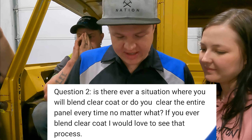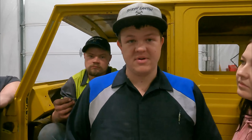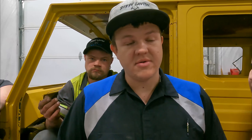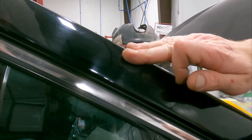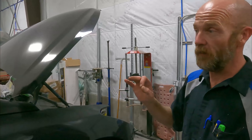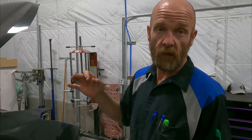Someone asks: is there ever a situation where you blend clear coat, or do you clear the entire panel every time? I never ever blend clear coat. The reason is it will fail — I try to minimize failures. If an insurance company tries to tell us to blend a clear coat, we tell them no. There's a vehicle in the shop where people tried blending the clear — they buffed it and made it too thin, and it started peeling back from the sun. If your clear is too thin, the UV rays will destroy it. You've got to have a certain mil thickness on your clear coat for it to withstand UV.